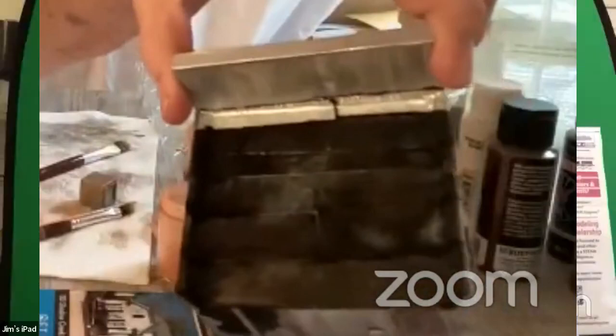Now I'd like to go to Tom York, and this is the last of Tom York's series of his build-along of his kit, and he's going to finish up the painting for us this evening. Tom, welcome.